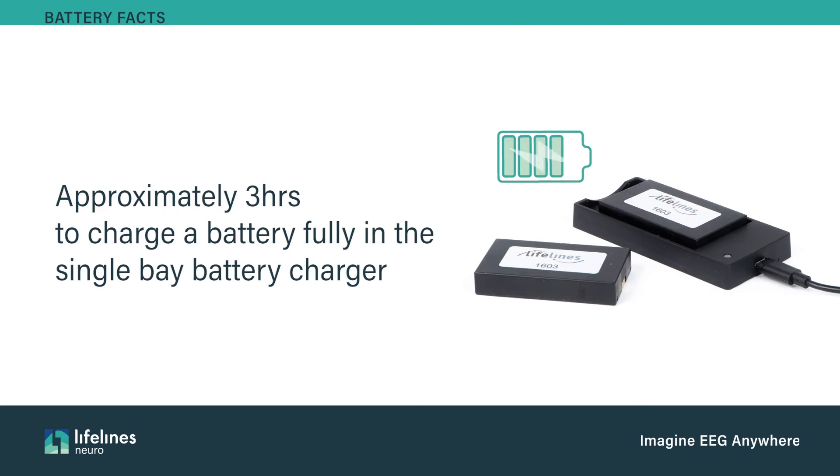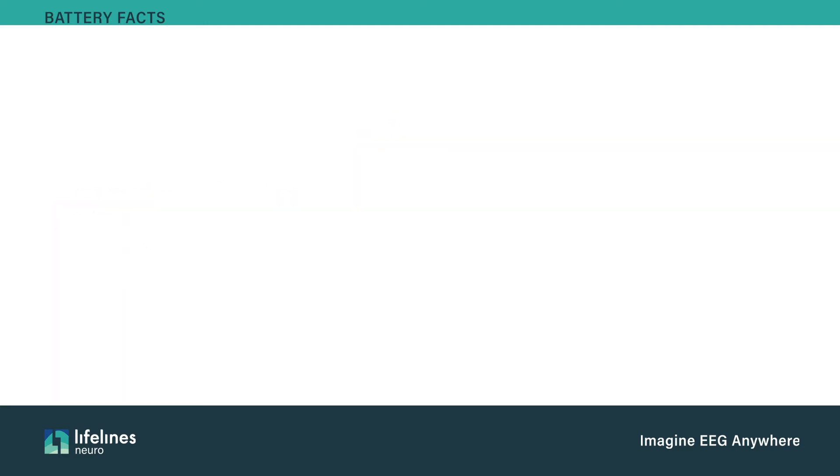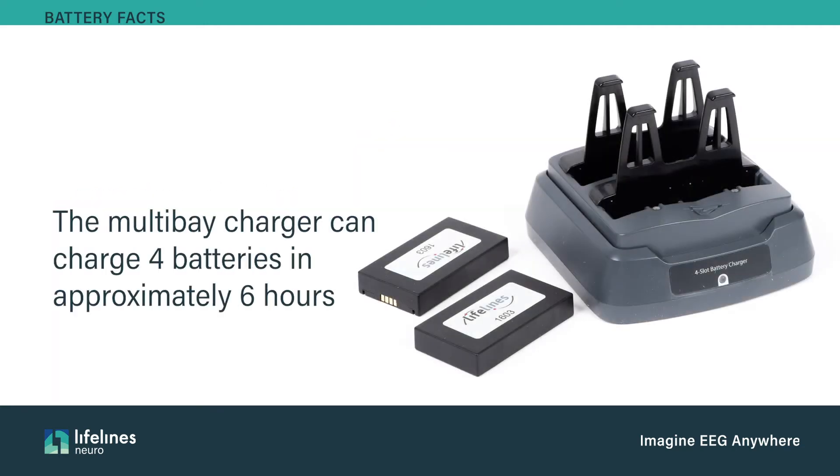The only way to charge the batteries is to use the battery chargers provided by Lifelines. Recharging one lithium-ion battery pack using the supplied single-bay charger will take approximately three hours. The multi-bay battery charger is capable of charging up to four battery packs simultaneously, with four battery packs taking a combined total of six hours to fully charge.